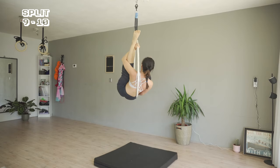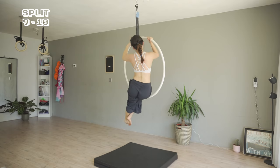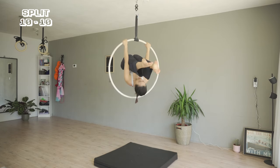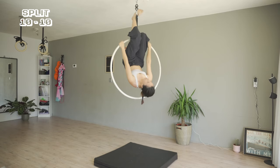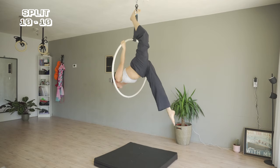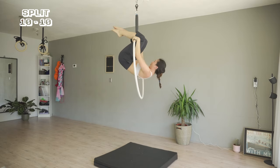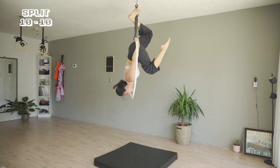Last one of today. From the sitting position, I'm pulling myself back to a ball. Bring the left leg up to the strap, and bring the right leg down. Switch legs. And here's our final split of today.